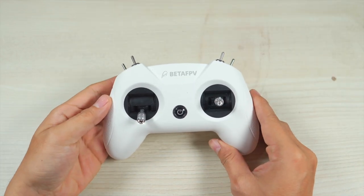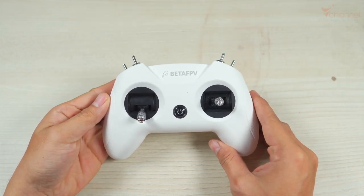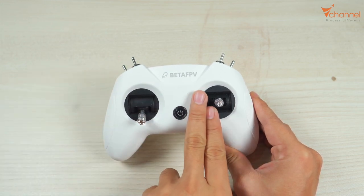Hi YouTube, welcome back to V channel. Today I'd like to show you how to calibrate the Light Radio 2 SE and Light Radio 3 of BetaFPV.